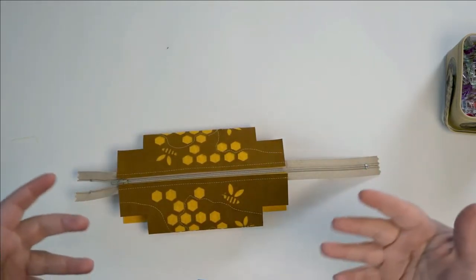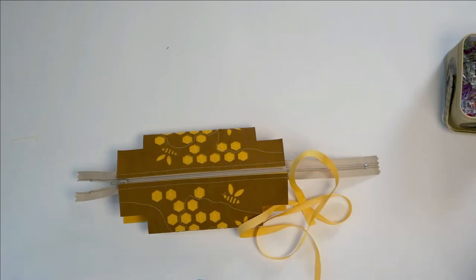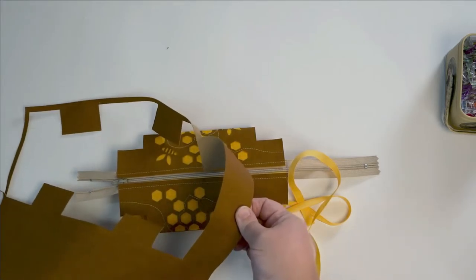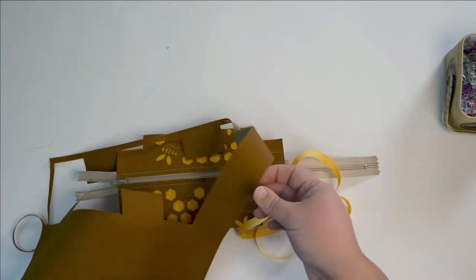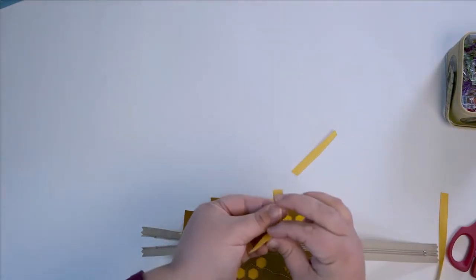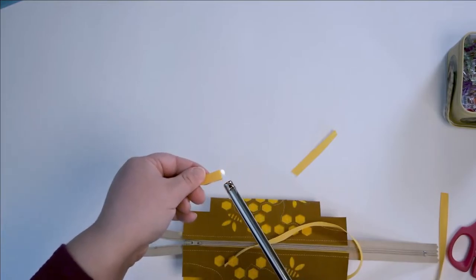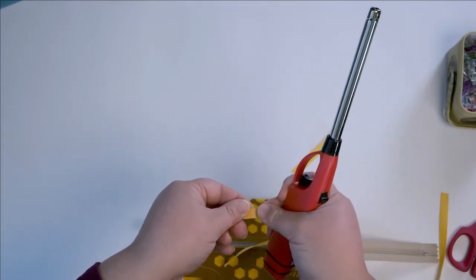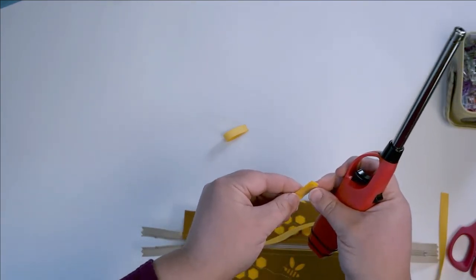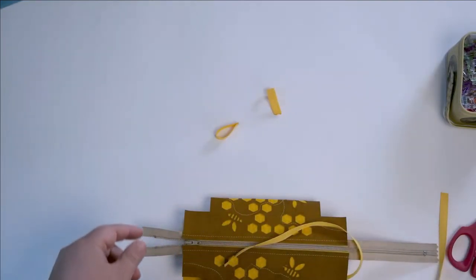The next thing we need to do is those little loops. You can make them out of ribbon, or use leftovers as long as they're a stable fabric. You do not want to use felt for these pulls because they will not survive. One thing I like to do is seal the edges of my ribbon — I heat them up a little, wait a moment, then squish them together. It's way easier than trying to pin the edges of a ribbon together.